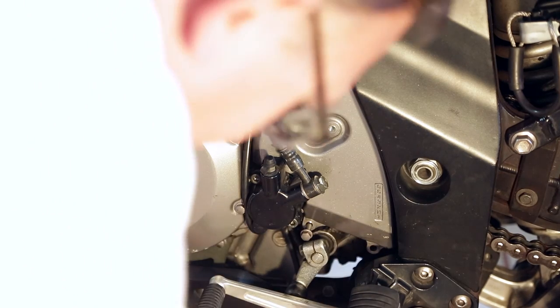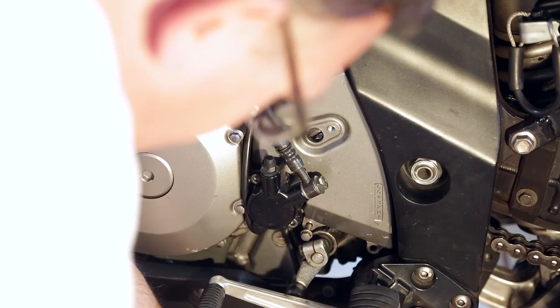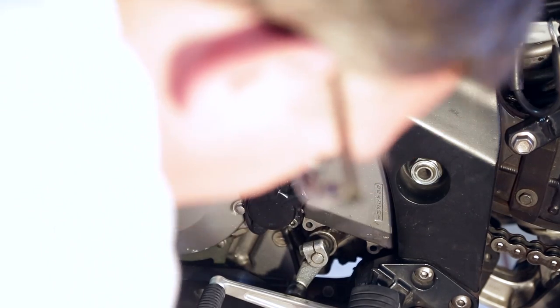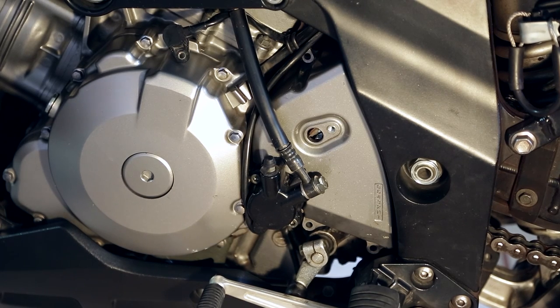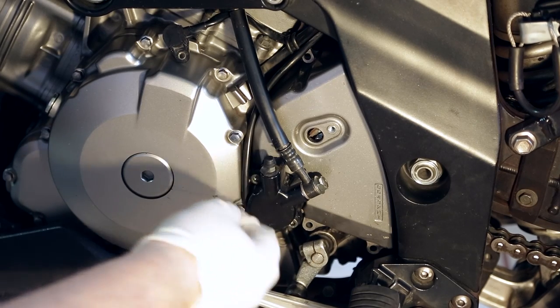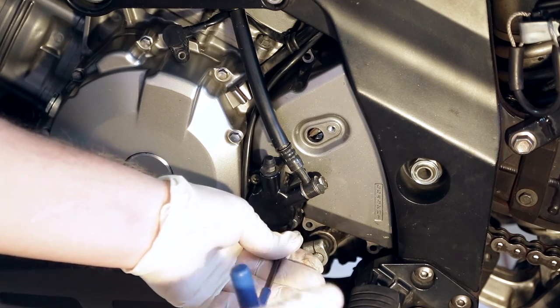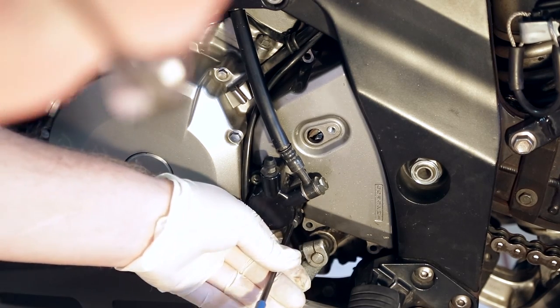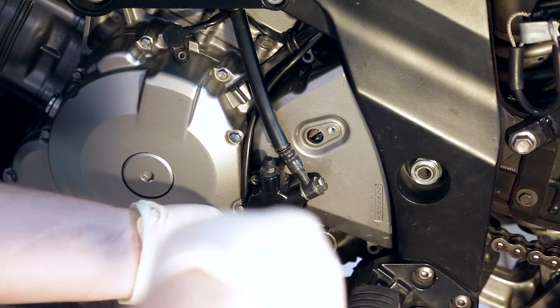Pull those bolts off. Next we'll remove the clutch slave cylinder. We have the tension already with the clamp up on the clutch lever, so that's putting tension on the clutch push rod inside. When we pull this off it's going to be a little tight, but it'll pop right off with a 5mm Allen. Break those loose — do them evenly. Don't just pop one off; do a little bit and a little bit until you feel them really loose, then you can pop them off.